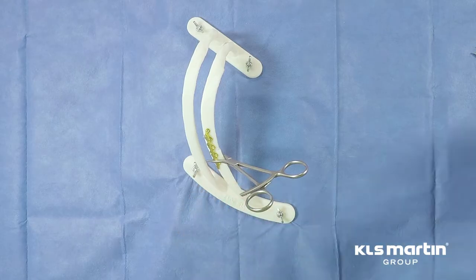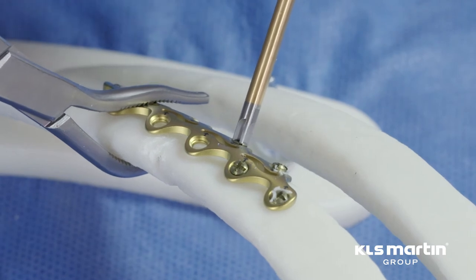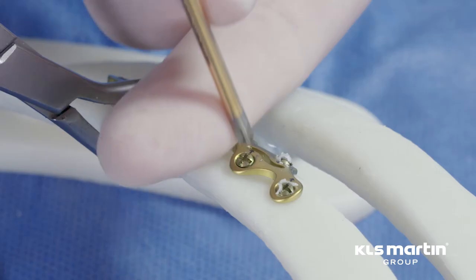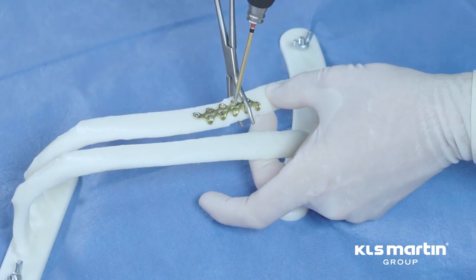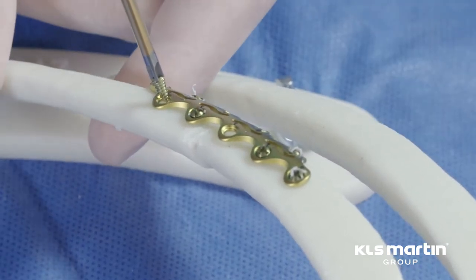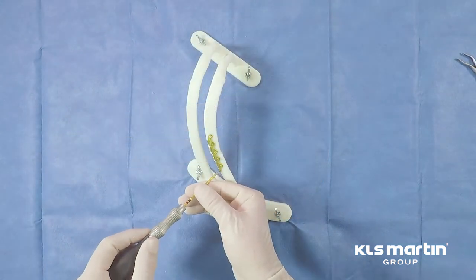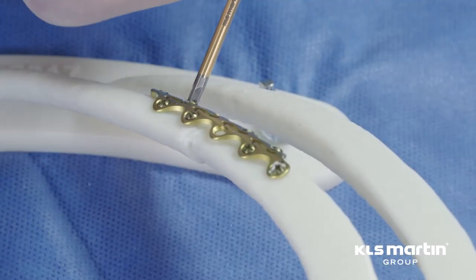It's not infrequent to have to add a little bit of torque to ensure that the plate and the screws are locked together. That's done easily with this manual driver. Only gentle pressure is required to advance the screw, and that limits the risk of losing your reduction. I am confirming the locking mechanism and guaranteeing that the screw is locked to the plate.